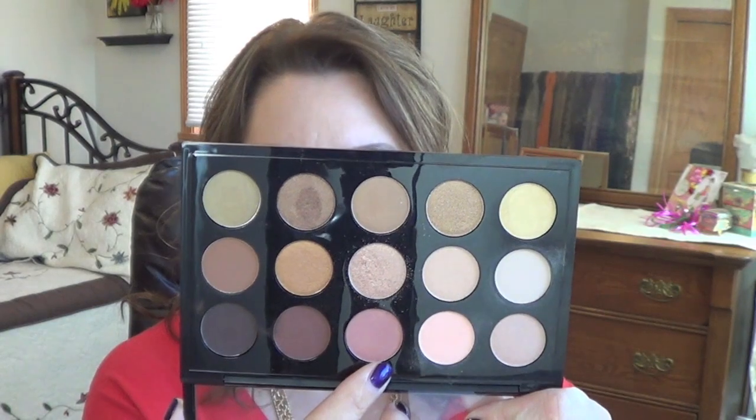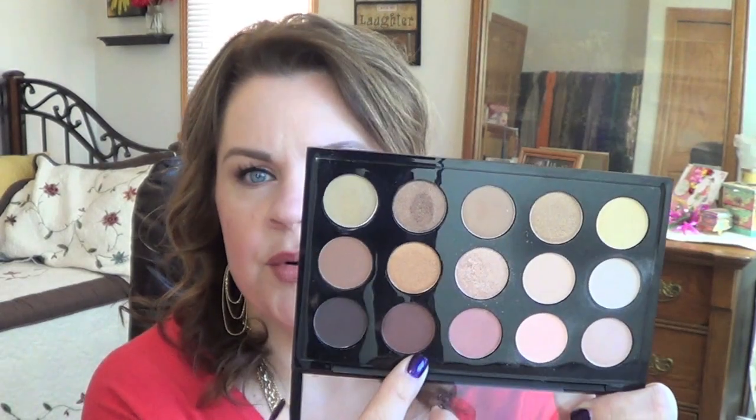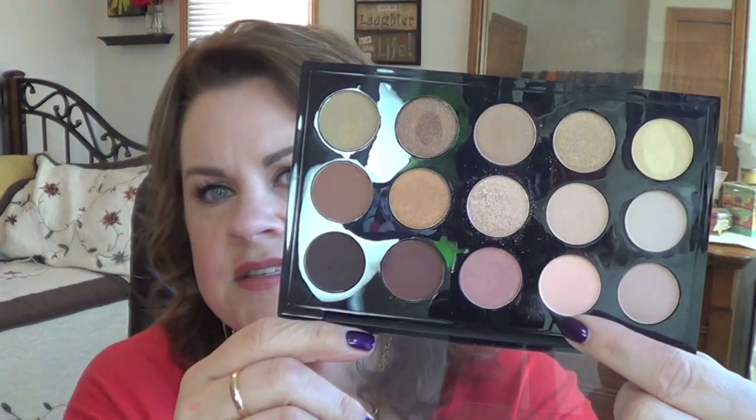On my inner third and pulled into the half, I have Gingersnap. Then I used Dark Brew on the outer third, also pulled into the half, so I overlapped the two in the middle of my lid. I used Divine Decadence beneath my lower lash line, Brulee underneath my brow bone, and just a little bit of Saddle in my crease to blend out the transition. I also took a little bit of Warm Breeze on a fluffy brush on the edge of my crease.